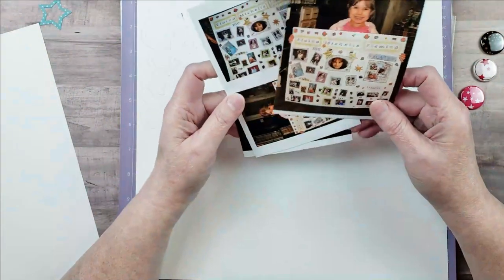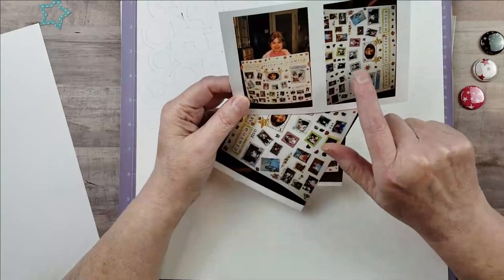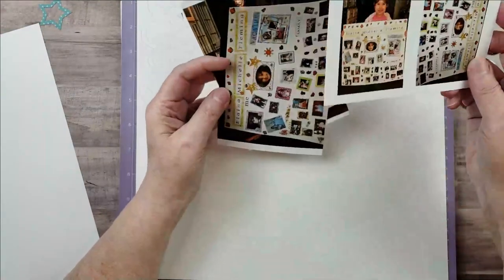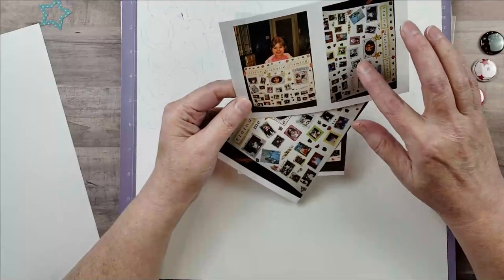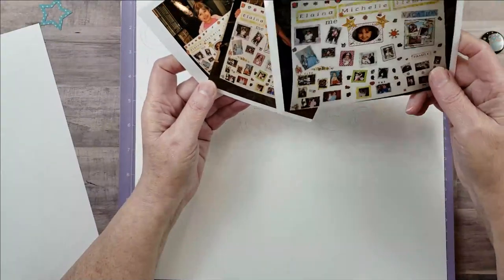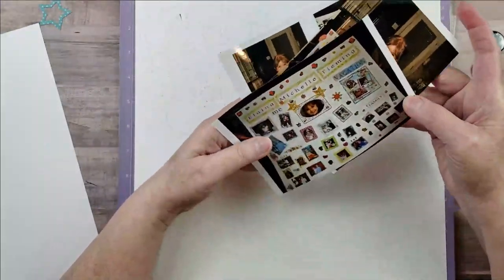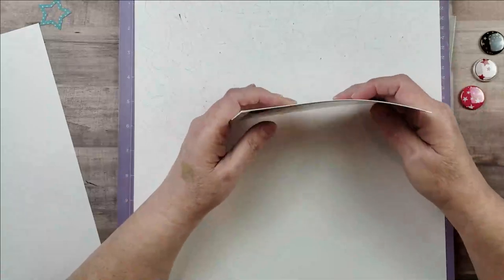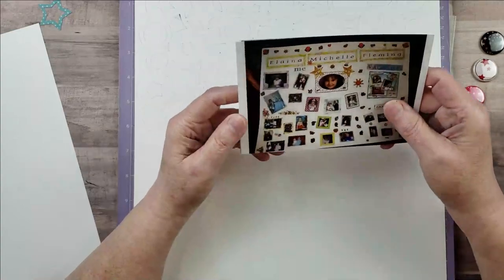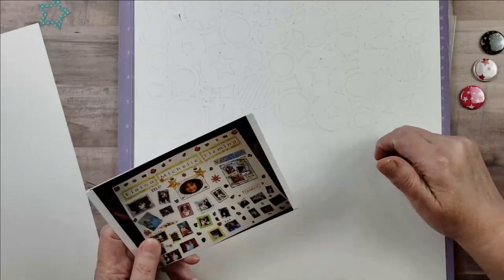Originally I printed this picture out in a smaller size, but I thought maybe they were too small, so I printed them again. I'm not really sure how I'm going to use the pictures yet — I just knew I wanted pictures that had something to do with stars. The title of my layout is going to be 'You're a Star,' because that's kind of what her poster says.